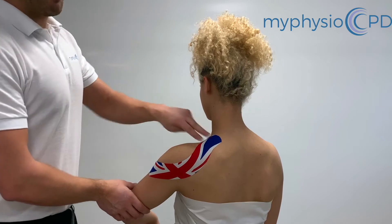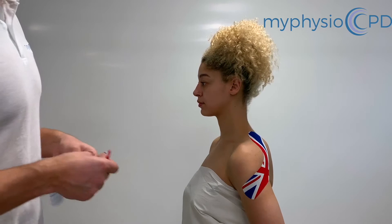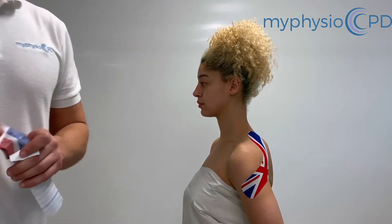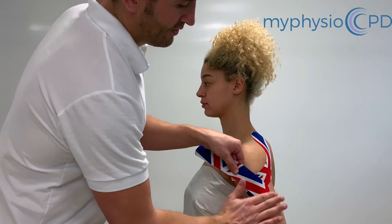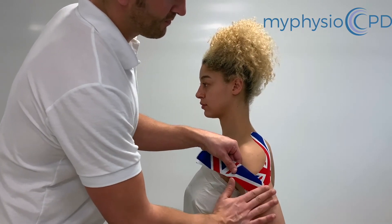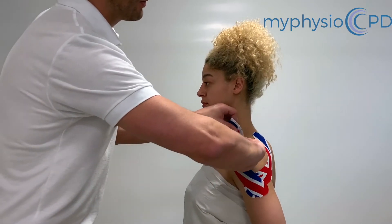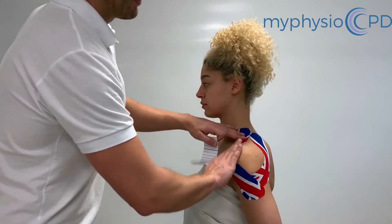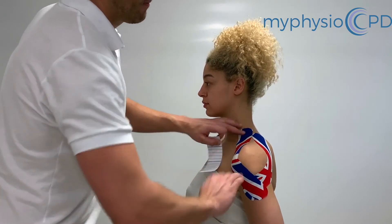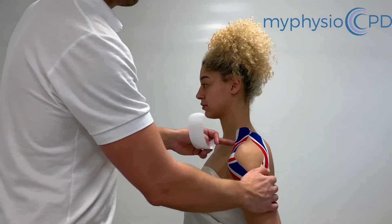Then we get our patient to put the hand in the small of the back, so then we'll apply the anterior part of the tape. No stretch. Tension as we just work around the deltoid, and again lay down with no tension anteriorly. Rub the tape to activate.